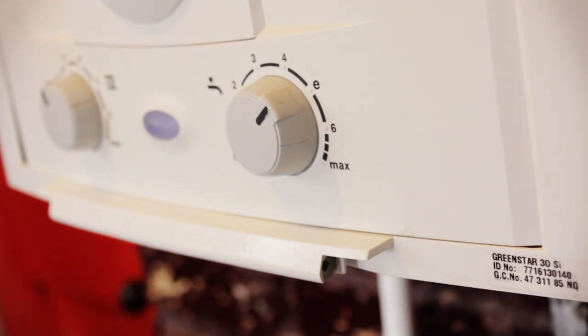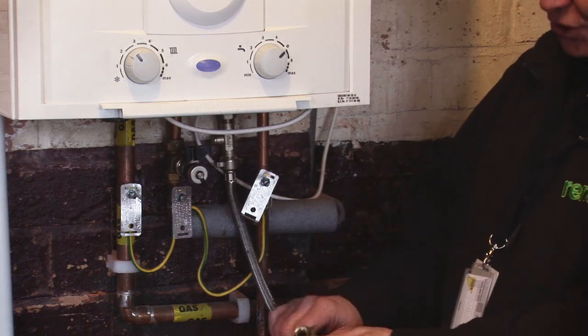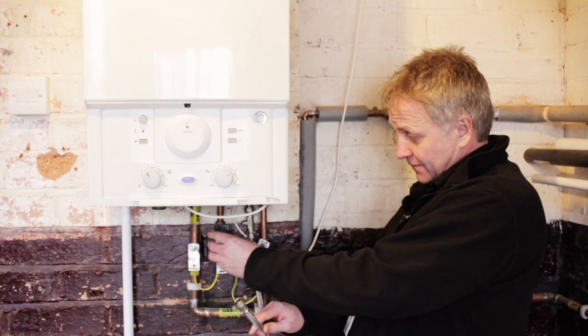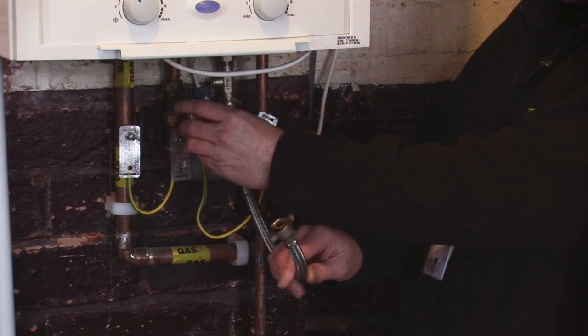To rectify the problem of lack of pressure we need to attach the filling loop, which is here. This filling loop is disconnected, which is as it should be under the local water bylaw regulations. There's a cap on the isolation valve here which you need to remove. It should just be hand tight, but if not just use a little spanner to undo it.